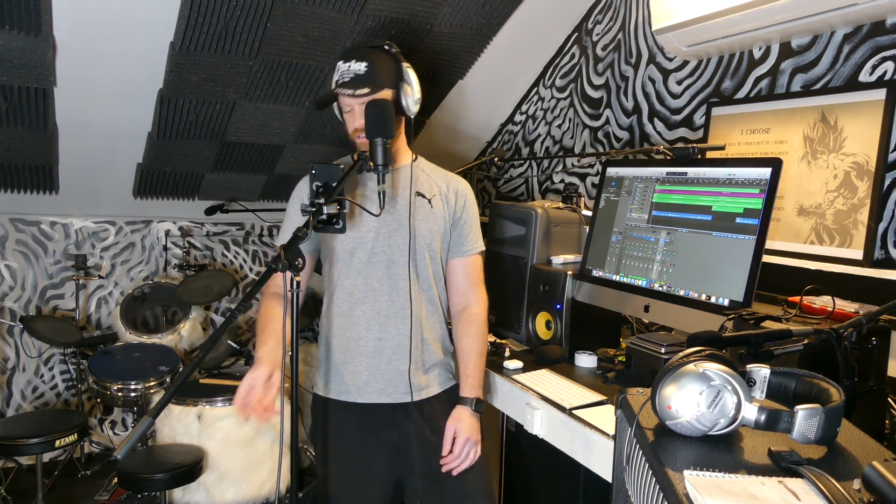I trimmed in the solo because I was standing there and possibly creaking on the microphone through the floor or something like that. I don't want that kind of noise going through on the guitar solo.